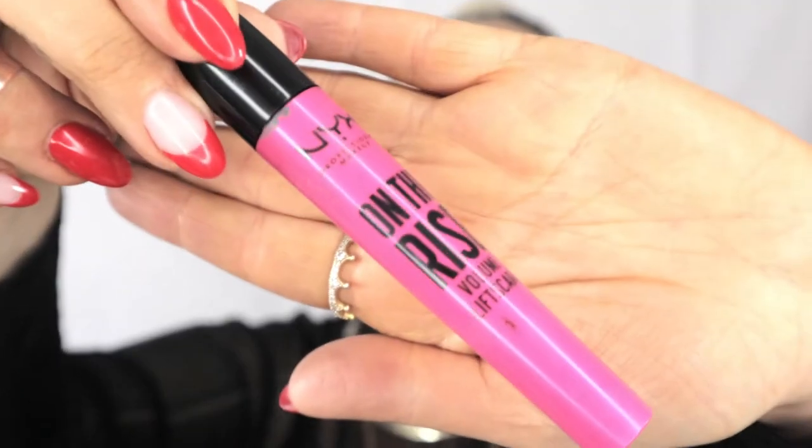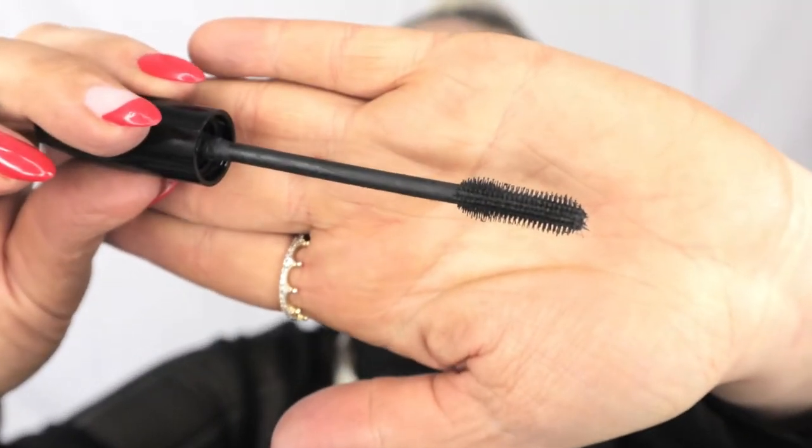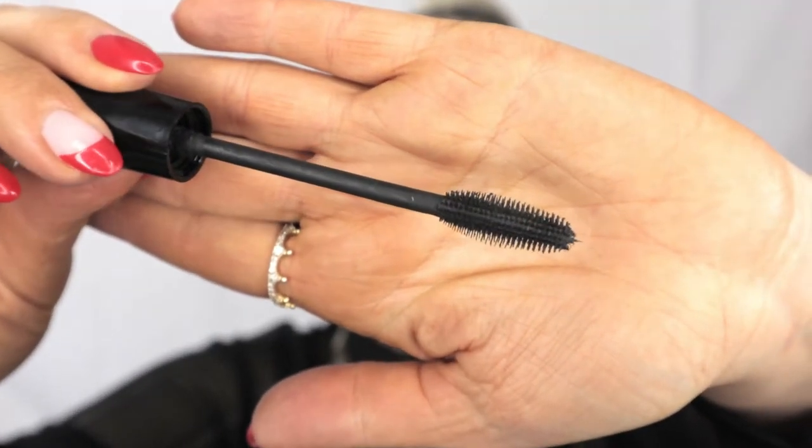I'm going to grab some mascara — it's the On The Rise by NYX Cosmetics. I absolutely love this mascara because the brush teeth are so small, it literally grabs every eyelash and combs through them. It's buildable so it doesn't clump. A little bit on the bottom — I like to apply it a certain way so my mascara looks a little chunky under my eyes, so I don't have to go over it a million times.